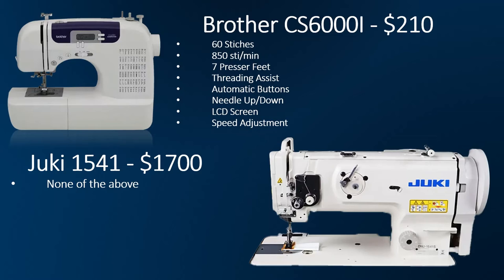You're only going to get into the industrials when there's a specific need for it. Industrially, about 50% of industrial machines are going to be straight-stitch-only machines. Another 25% are going to be overlockers, or what we call sergers. And the last 25% are specialty machines. So each machine has a designated purpose, and that's it — whereas a residential machine has all kinds of different things it can do, all in one package.